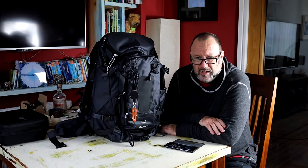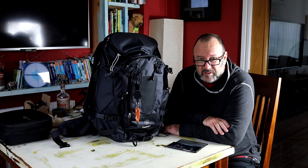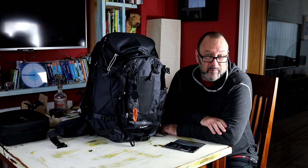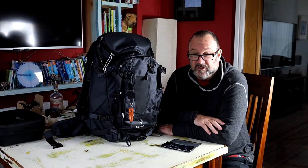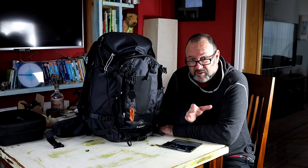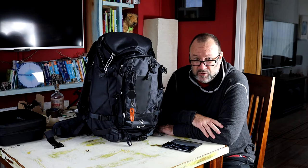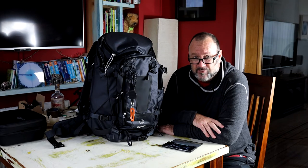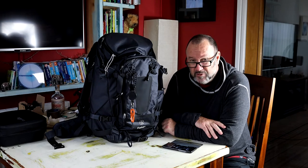Hi there, I'm Duncan Scoby. I am a semi-professional photographer - people buy my pictures and I do photography jobs. I'm also a professional drone pilot here in the UK and an osteopath - that's why I say semi-professional photographer, as I only do photography four days a week. I've been looking for the ultimate camera bag, and I've come to the conclusion there is no ultimate camera bag - you just need different bags for different jobs.